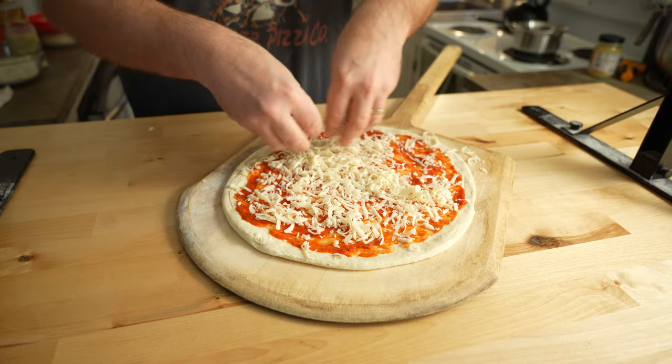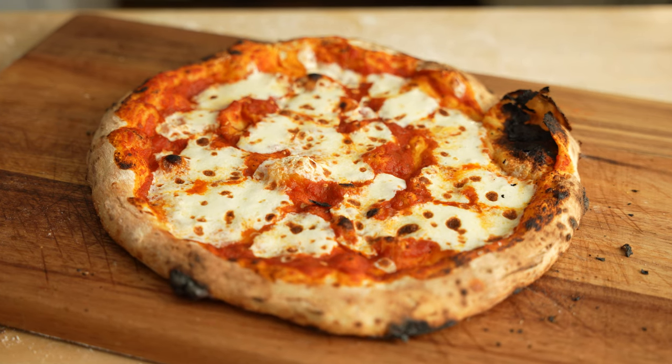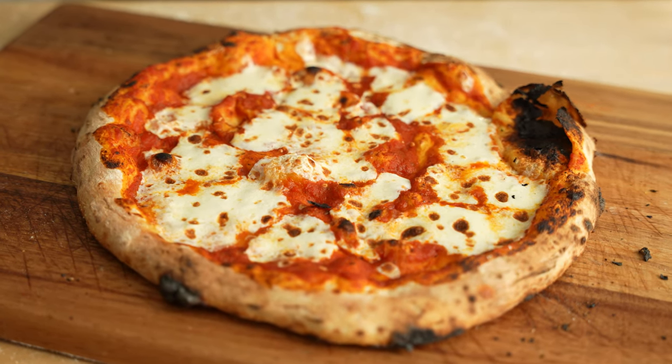Then just stretch and top however you like. You're going to want to cook it at 750 to 900 degrees in your home pizza oven, and it should take between 75 seconds and maybe three minutes depending on your oven. The end result is a beautifully browned, crispy, delicate, and flavorful pizza crust.